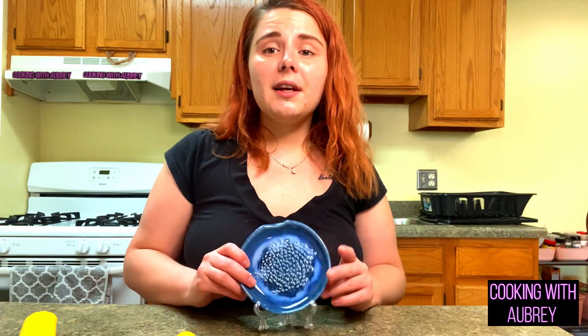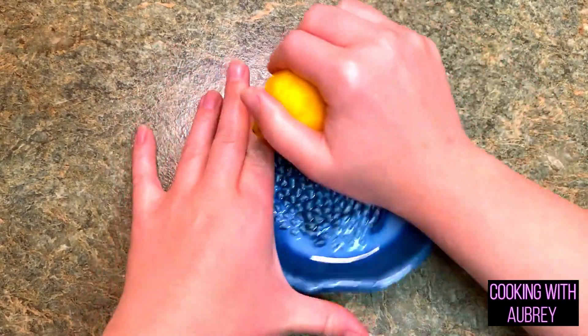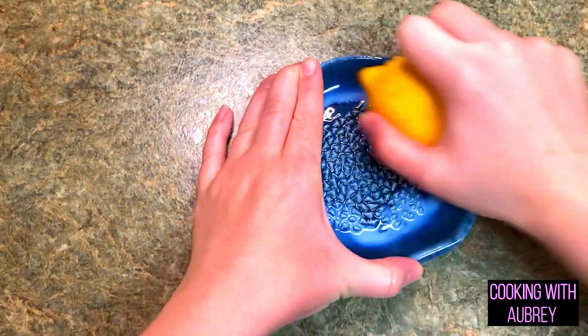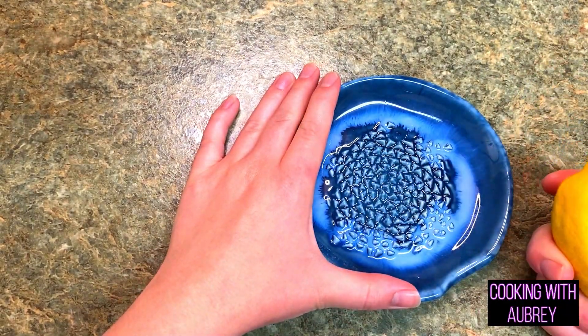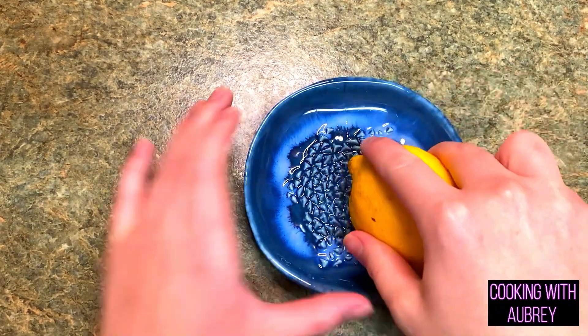So because you can use this for other things, you can also zest stuff with it. I'm going to try the zesting first — so we're going to see how it zests with a lemon. I can smell the fragrance of the zest, but I'm really not having any luck with this. So let's move on to the garlic.